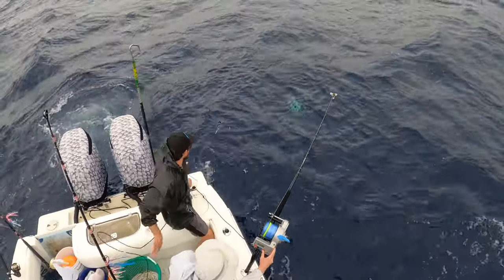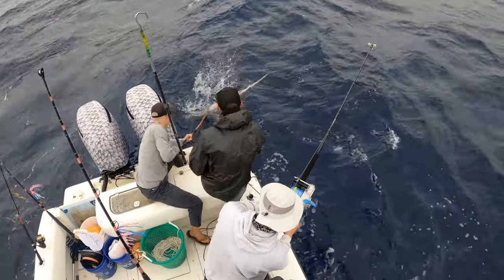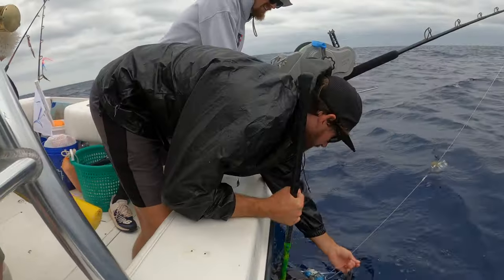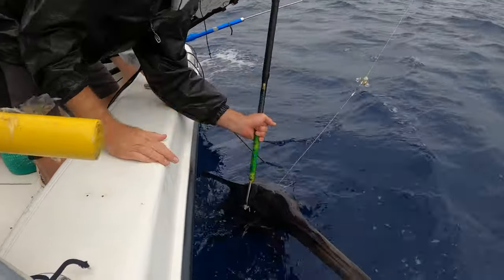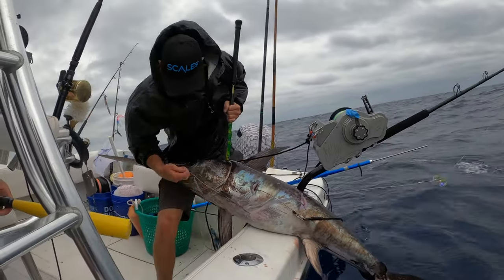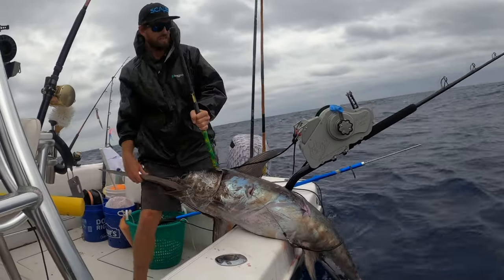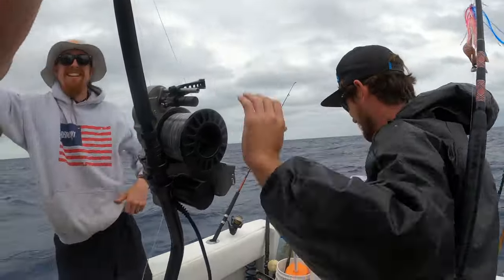I stuck him! Nice shot — get over here, right here, right here! All right guys, we're gonna bring him in the boat. He's lassoed — he's not even hooked, guys! The fish is lassoed — look at this, he's literally wrapped around it. That's wild. Sick harpoon! I stuck him from deep down. He's still twitching. We got one, we got one guys — sweet!